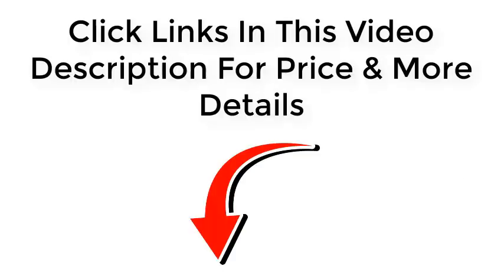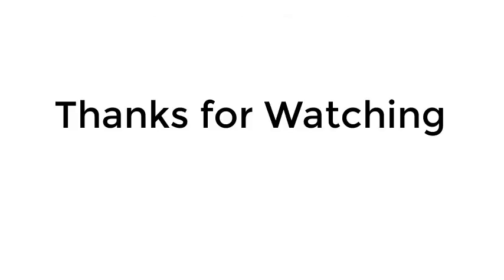Click the links in the video description for price and more details. Thanks for watching.